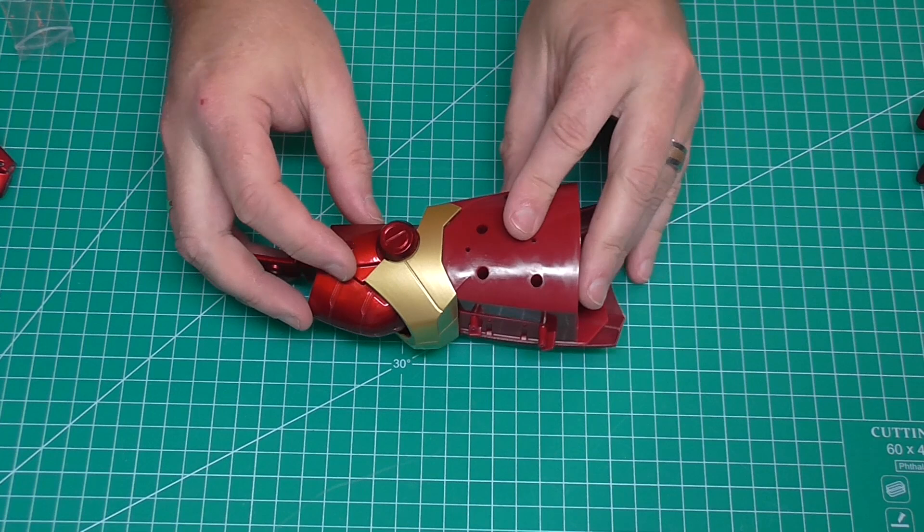Pretty much all we've done in this pack are those two main assemblies. I want to call it out - with a part-work model there's a set price for the finished model, and how you break that down dictates how many parts you get per stage. If you do it over 100 stages you get pretty much what you see here - not many parts for the money you pay weekly. Personally I'd prefer it over 50 stages with more per stage at a higher price - that's my two cents. The pieces are nice, don't get me wrong, but there wasn't much to do. The unedited version of this video is only 20 minutes long. Let me know what you think in the comments. I really do hope you liked that video - if you did please give me a thumbs up, and if you haven't subscribed already please subscribe. Have a great weekend, take care.